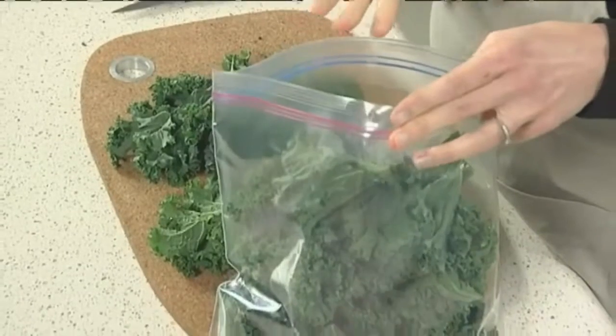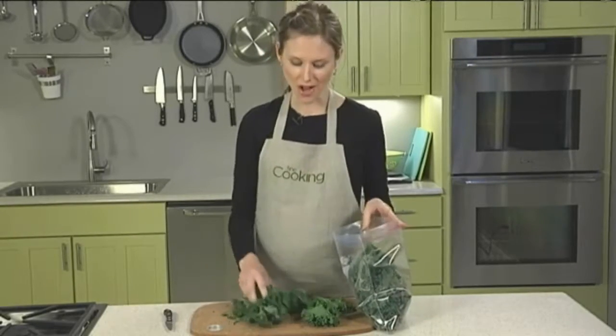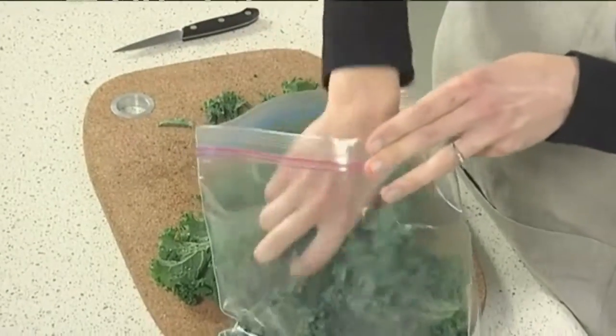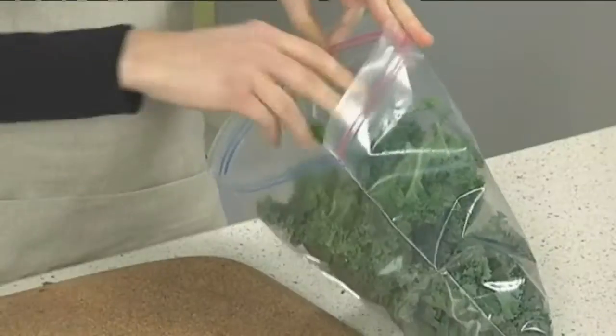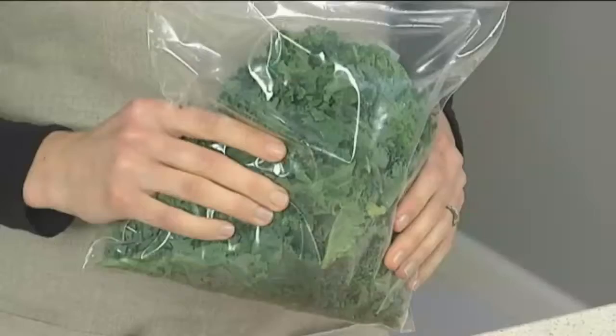For especially tender kale, try freezing it. Freezing breaks down the fibers like no amount of cooking can do. All you do is stuff the cleaned and trimmed leaves into a heavy-duty zip-top bag, and then freeze the kale for a few hours or up to a month.